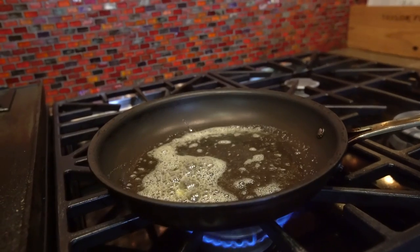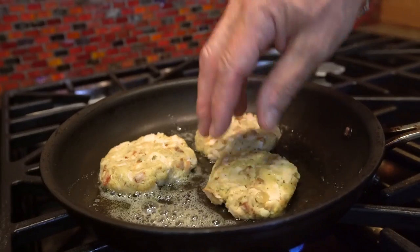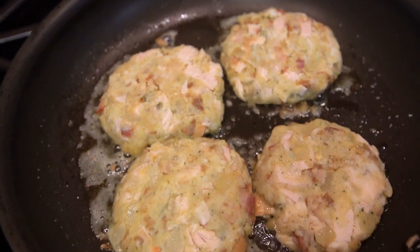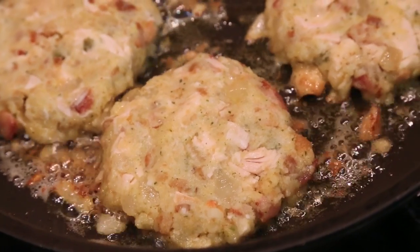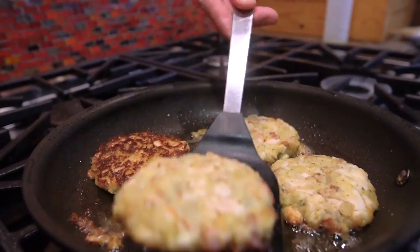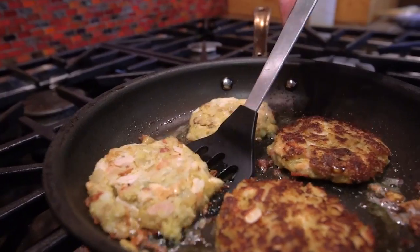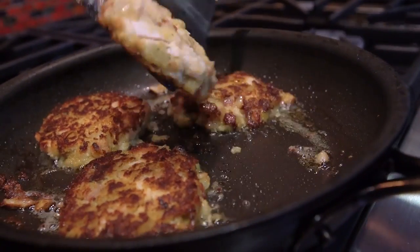To a pan with a little butter and oil, melted, in go our cakes. They're going to take three to four minutes a side — get brown and crispy on the outside, nice to keep them a little soft in the center. And we're ready to flip. How beautiful is that? Another three minutes and they're there.